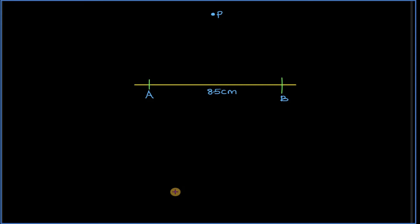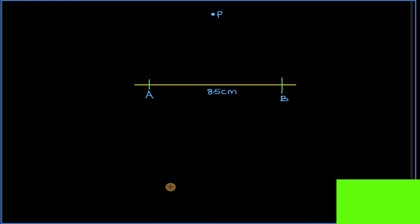Let's drop a perpendicular line from point P onto a line AB which is 8 cm.